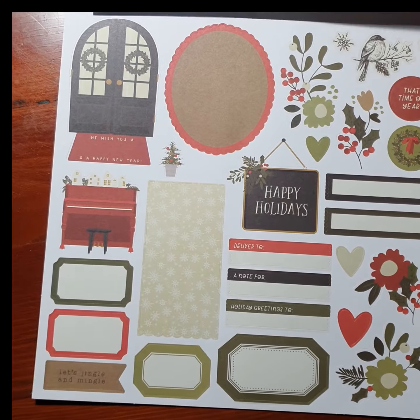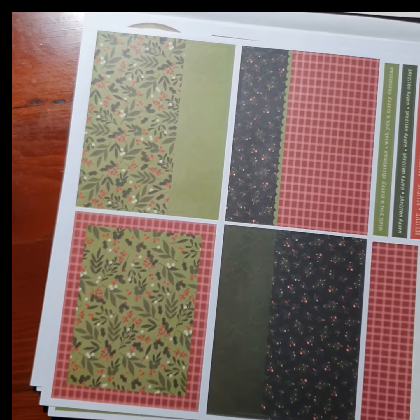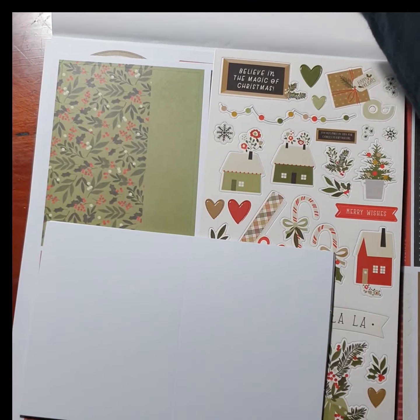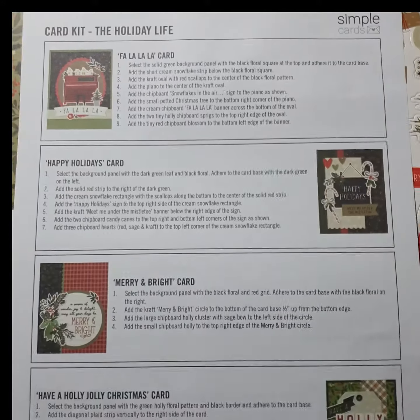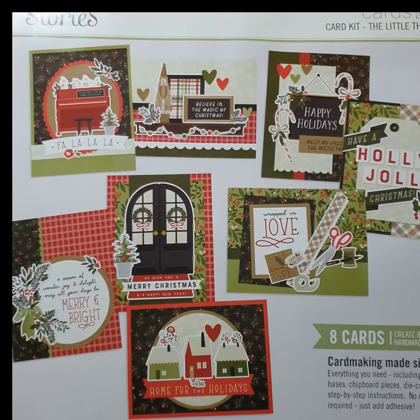So that's what you get in the kit. It's really easy and super fast. If you want to make some Christmas cards this year but don't have a lot of time, I definitely recommend getting this kit. I'll be putting this together over the weekend and I'll show you what it looks like at the end, because I know that even though you can see in the photos what they look like, it's always better to see the finished product and I'll do a video of that as well.